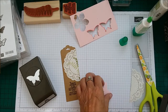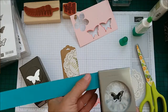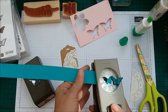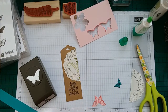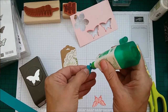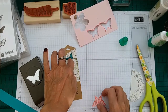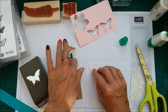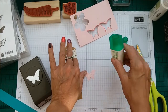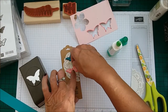I'm not putting these on dimensionals because obviously if someone's using them as a bookmark, you don't really want them to catch. But I didn't glue the whole butterfly down — I did sort of put a little bit of a lift on them. So I'm just going to pop that there and hold that in place. Yeah, I didn't cover the whole butterfly because I still wanted the wings to have a little bit of a lift, I just didn't want them on dimensionals.